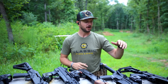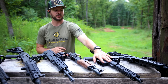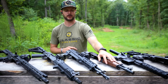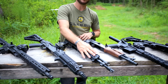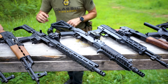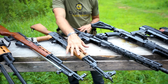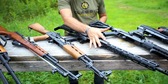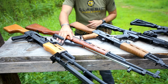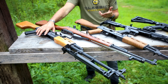Starting down on this end, we've got the 8.3 inch Galil Ace, a 10 inch 7.62x39 AR, the Hellpup by Pioneer Arms with an 11.8 inch barrel, the M+M M10X with a 12.5 inch barrel, the Meridian Defense Volk with a 14.5 inch barrel, the Mark 47 by CMMG and the Zastava M70 both with 16 inch barrels, the SKS with a 20 inch barrel, and the Century Arms RPK at 21.5 inches.